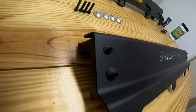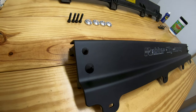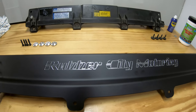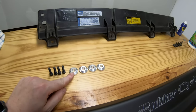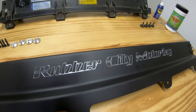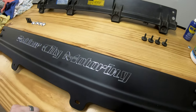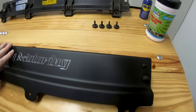The rubber isolators are installed now. The passenger side piece is quite different so you're not gonna mix them up, but just make sure you don't. These are pretty much made to order — this is the satin finish, but he can give it to you in gloss. He also has different grommets, screws, configurations, and colors, so talk with him about what you want. It did take some time as we went back and forth on different options and test runs to make sure it came out right.